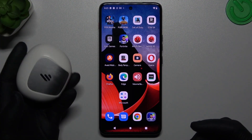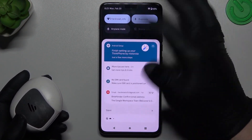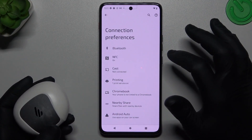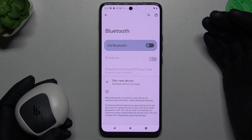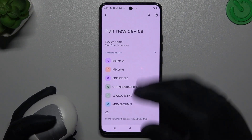So when I have a problem with my headphones I'm always starting from the simplest way. Just go to the Bluetooth by opening the tab menu, hold the finger on the Bluetooth and go to the connection preferences. Then tap on the Bluetooth and just switch it off and switch it on again. It's a little bit obvious but sometimes it works. Then look for your device again.